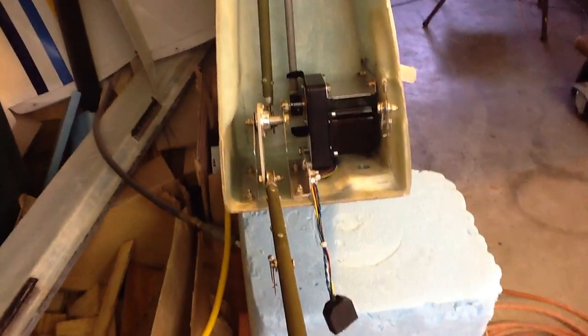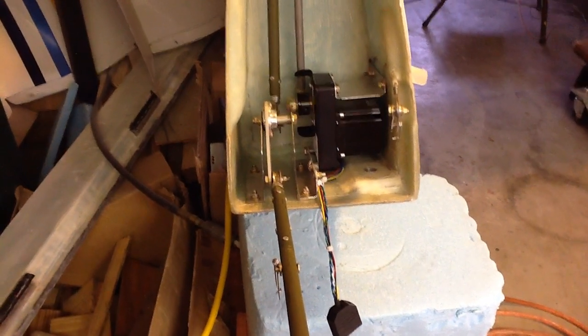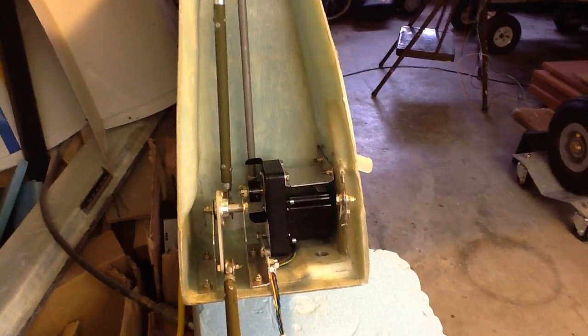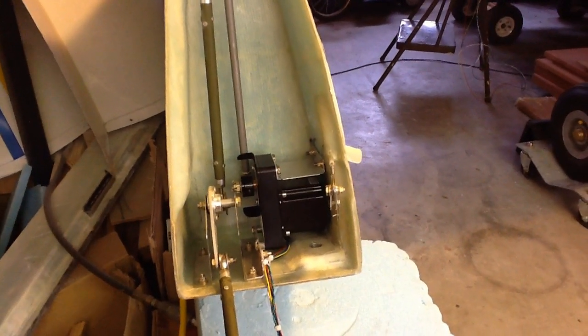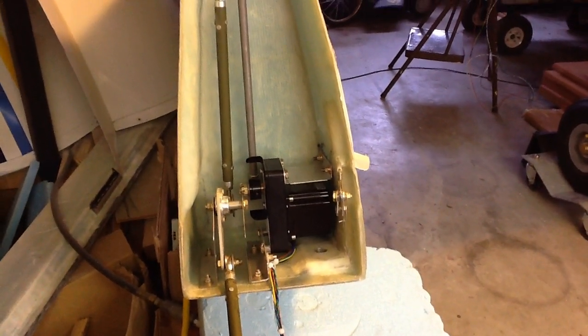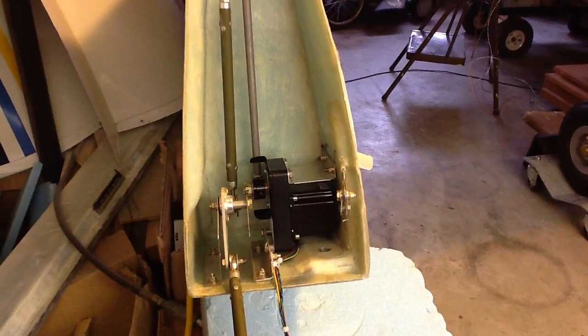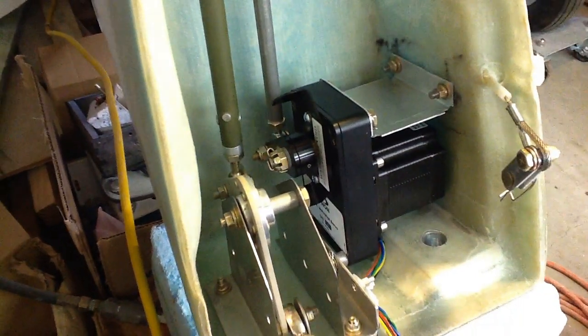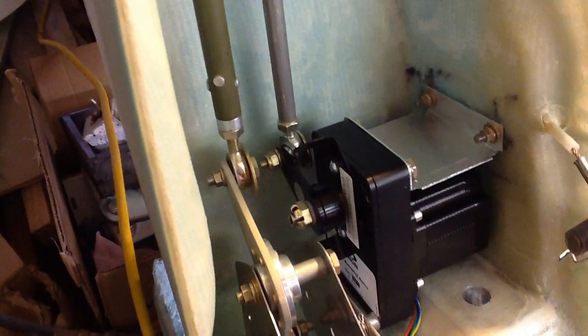It's double bracketed and safety wired in place there at the bottom and also on the top. So I think it's all going to work just fine — I've tested it and it does work. So now I'm ready to work.